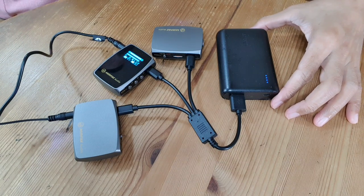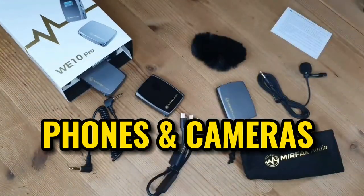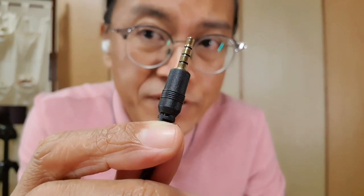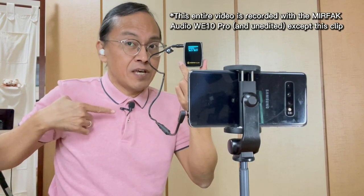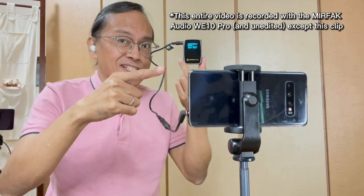By the way, my favorite power bank is the Anker power bank. Does it work with phones and cameras? The package comes with two types of audio cables — a TRS audio cable for cameras and a TRRS audio cable for phones. For some iPhones, you will need your lightning to headphone jack adapter. This entire video was actually recorded with the Murfec Audio WE10 Pro on my Samsung Galaxy S10.